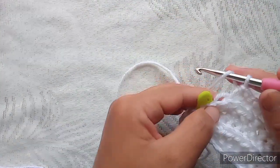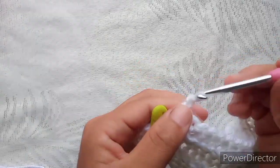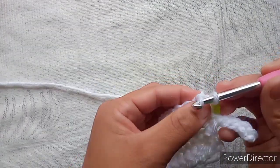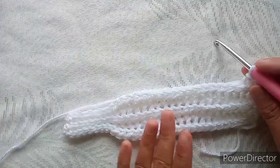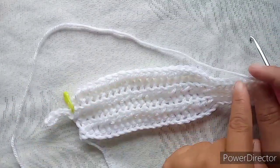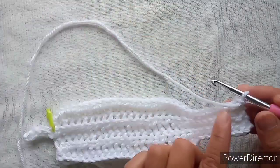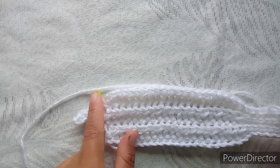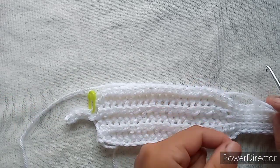Make your last half double slip stitch through both the loops. Chain one and turn — first one through both the loops, and the rest back loop only. We repeat the same. On the next row I will show you what to do. We now have three rows and this is the fourth row — in every fourth row, this is what you are going to repeat. Start your round as usual and when you are here I will show you what to do.